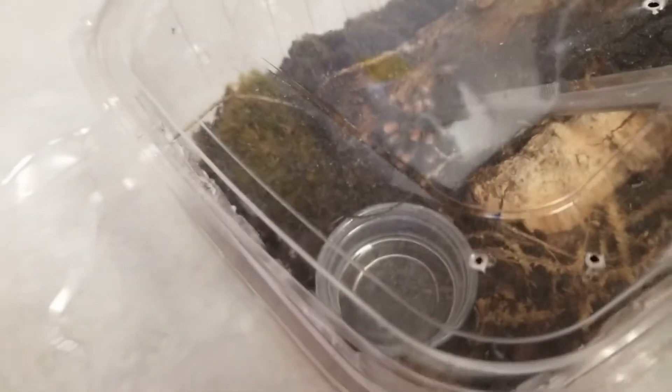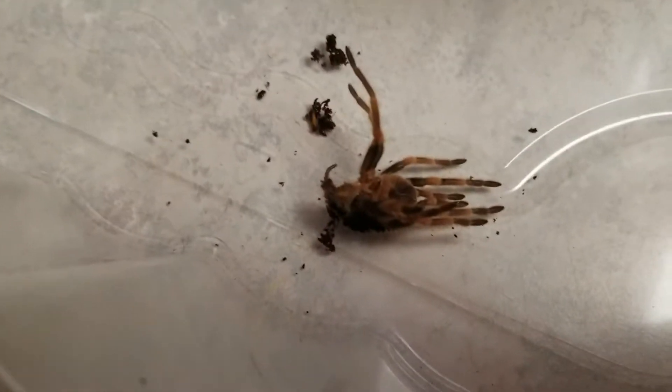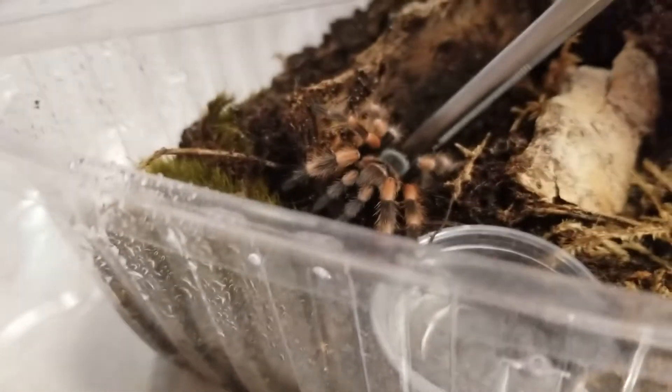Can you handle him, or is he too small? We're not going to right now because he's hungry. Look how big he is — he grew after he molted. That's his first molt. The red knee molted and it's really big. Yep, look how big it got.